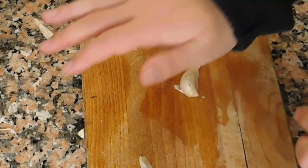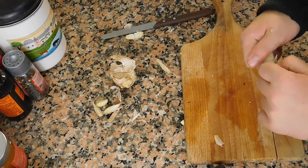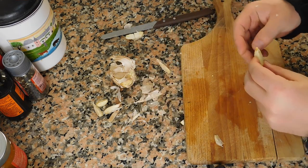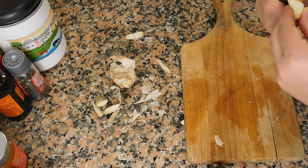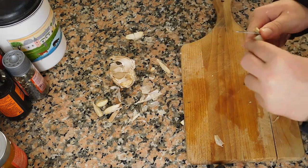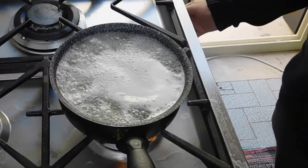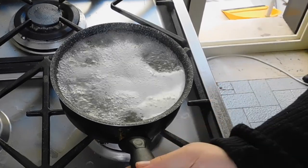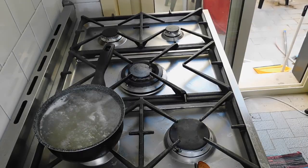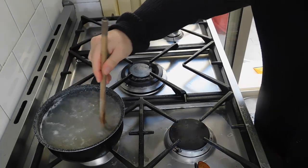Here is our garlic — don't forget to do this because that will take the bitter part away. Now I am moving the pasta here just to make it easier for me to cook. Don't forget to mix your pasta.